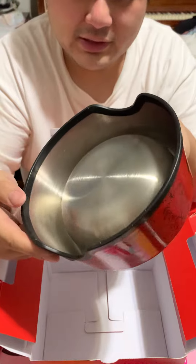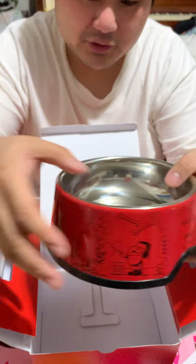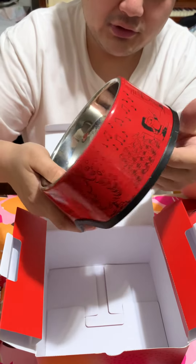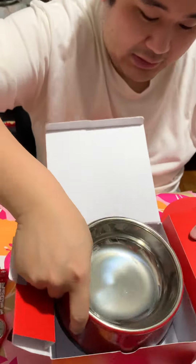The doggy bowl — it's actually sturdy. It has a rubber base, it won't actually slip. So yeah, Christmas dog bowl. This is super awesome and cool, actually. Swatch X Peanuts with the dog bowl. Can't lose that.